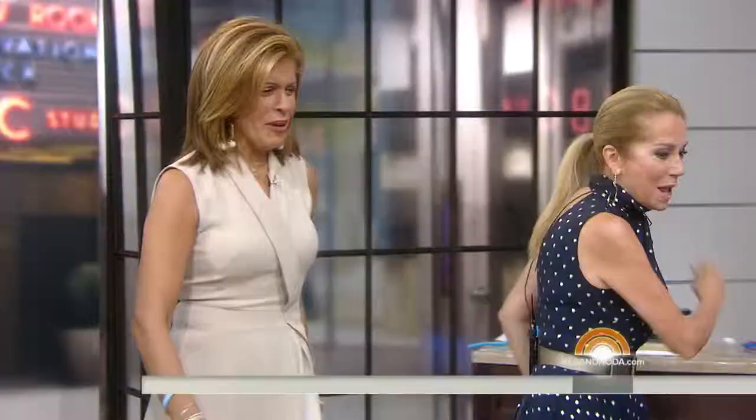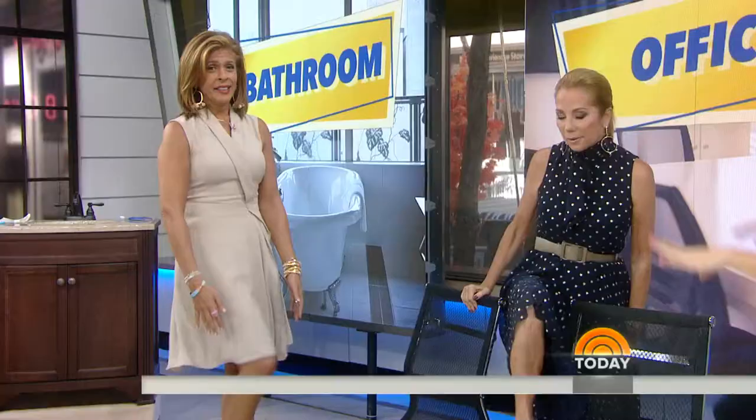We're working on the inner thigh and the groin. Moving into the office — we've got these chairs here. We're going to stand up and do these nice little toe taps. You can do the side of the chair, and this is going to help with your hip flexors. If you feel like you look a little silly, you can just act like you're tying your shoe.